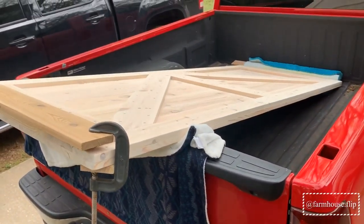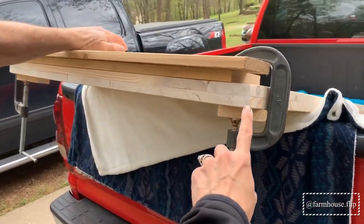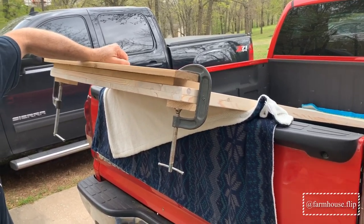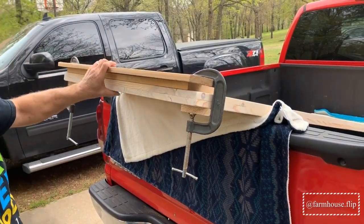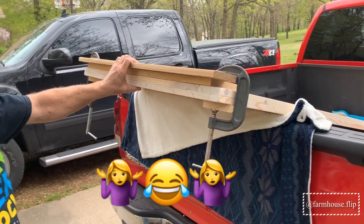So we got our door home and now we're going to be cutting a groove down the bottom, all the way down the bottom, to be able to put a door track type thing on the floor that keeps the barn door from moving — keeps it on track.